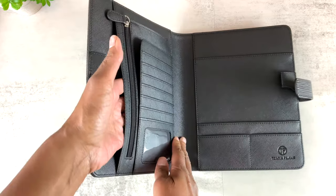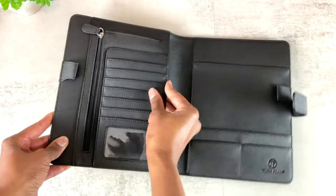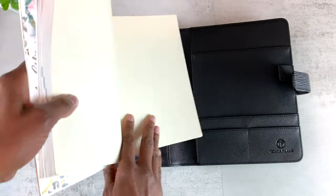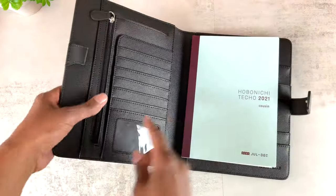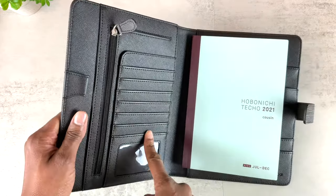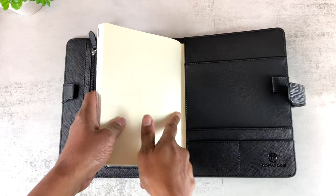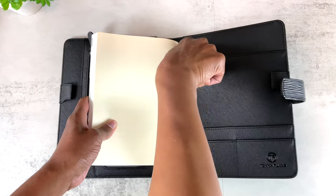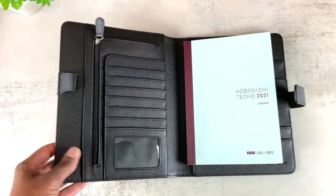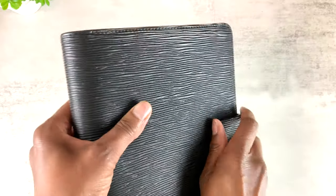You get a pocket that goes all the way down on both sides, so you can slip things in going multiple directions. I have a Hobonichi A5 size planner here — you can slip it in this way and it looks great. It also comes with a zippered pocket that is gusseted so it expands; there's a place for documents, card slots, and a see-through card slot on the back. On the back of this binder cover you can slip in something, and there's also a pocket at the top and additional pockets — I'm trying to give you everything.